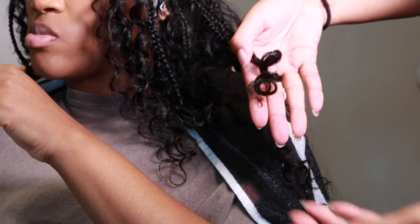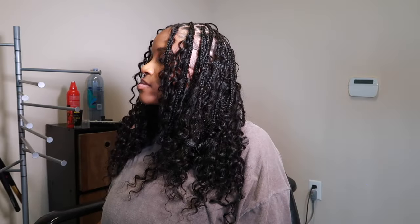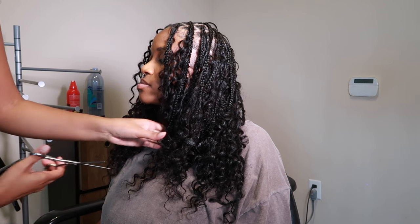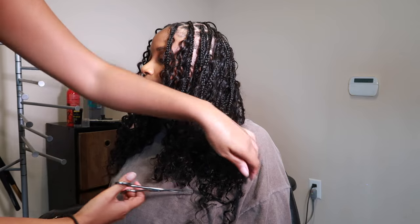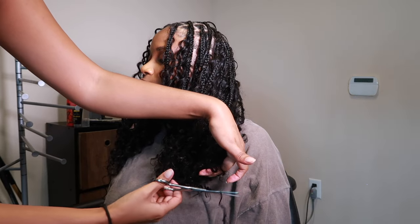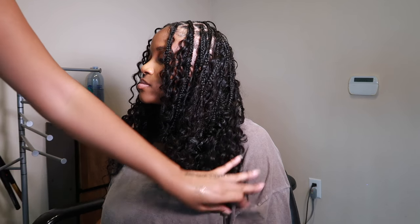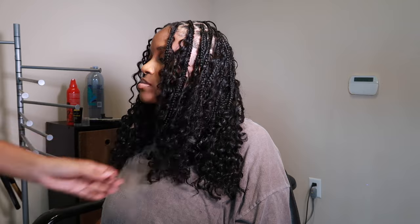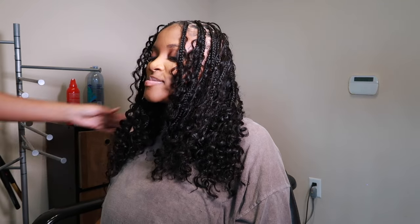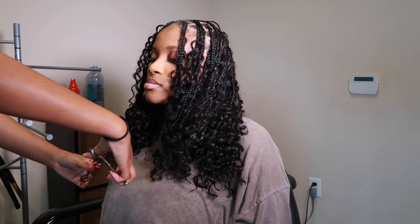After you take the perm rods off, this is what it should look like — a little spring at the bottom. This is how it's looking before we cut it. I wanted to give it a blunt bob cut, so I went ahead and cut her hair — not too much, not too high. For this style, you want to make sure your hair is shorter than the actual braids so that you can put it into a bob style.